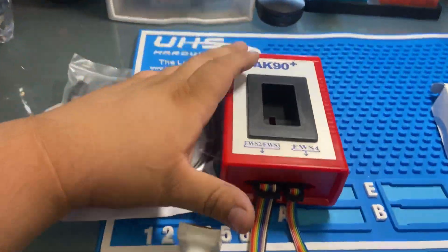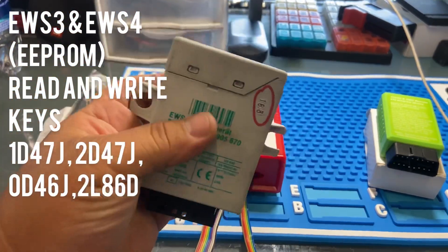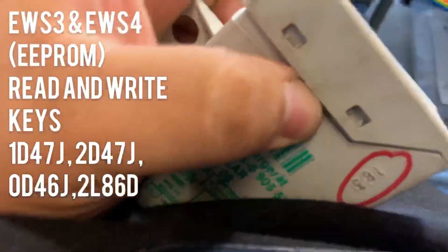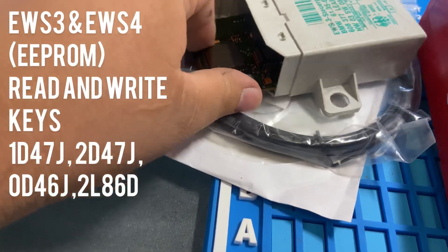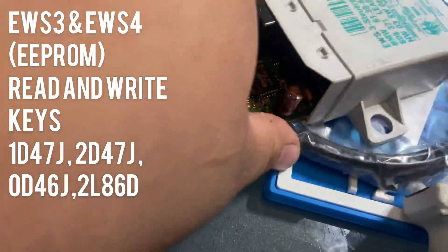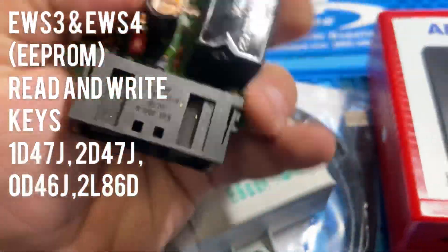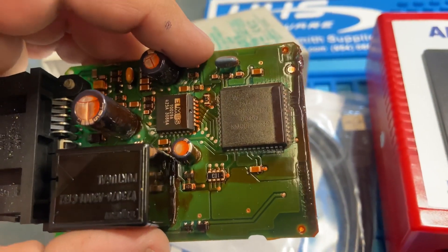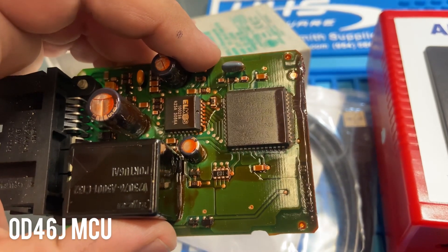As you guys know, the AK-90 actually does EWS system. Here is the EWS — the EWS3 chip is inside. As you can see, here is the chip that the AK-90 can read — it's right here, let me show it to you guys. This big one right here — that is the OD46J microchip.